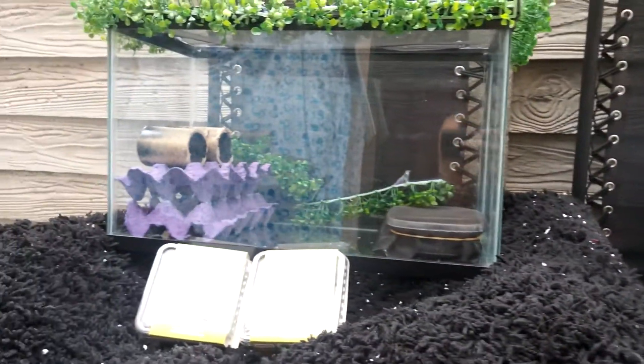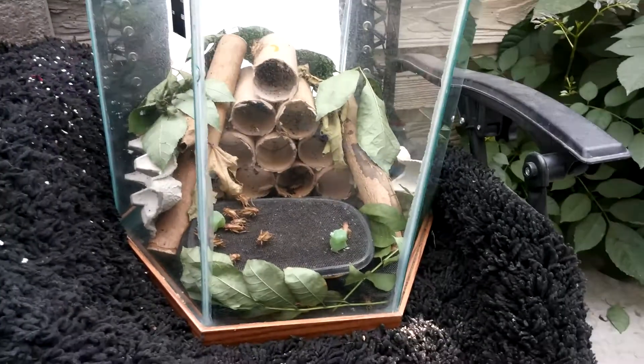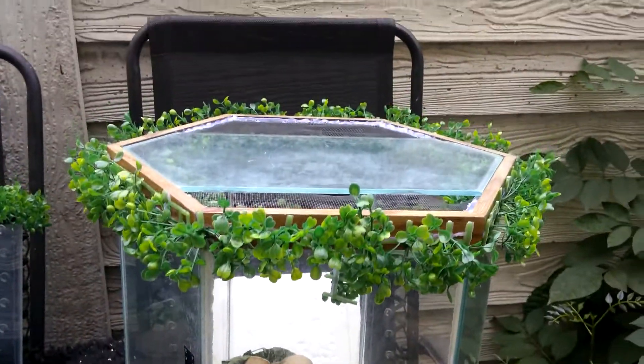This is what the third project is about — it's about breeding the crickets. This is the setup that I have, and this is the adult tank.